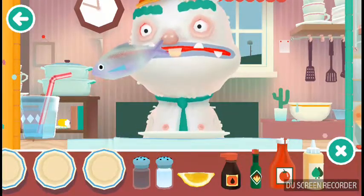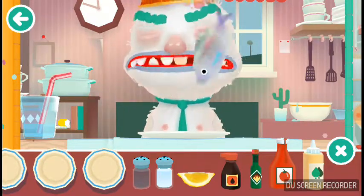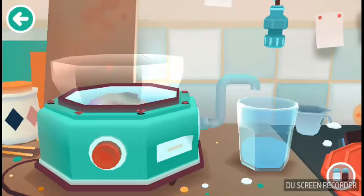But finally we're doing something — a fish milkshake. What? Alright, first we need to drink the water.